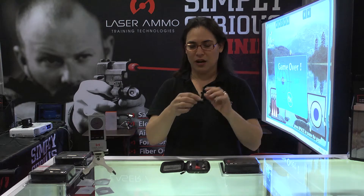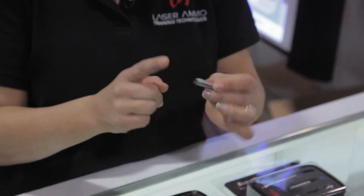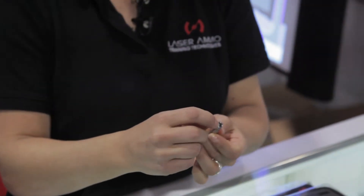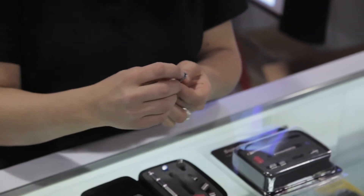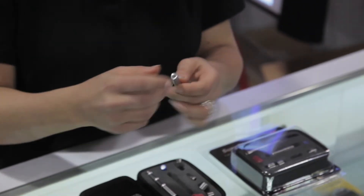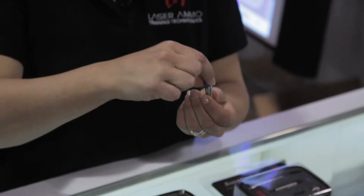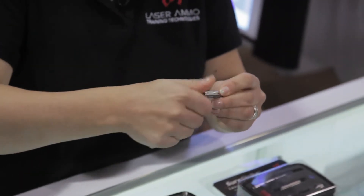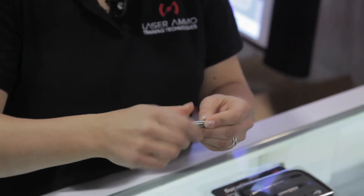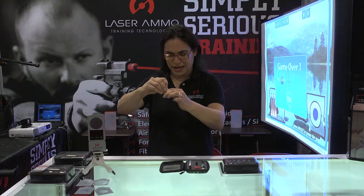It looks like a .223 cartridge and it has two parts. The first part is going to be your laser. The back part is our action cap that has the primer — this is the part that your firing pin is going to be hitting when you're using the SureStrike. Install the battery, put the back cap back on, and thread the two pieces together. Just to make sure that everything is working,